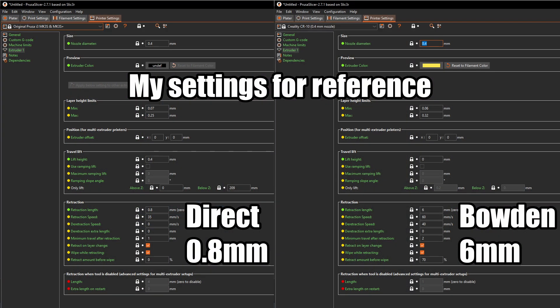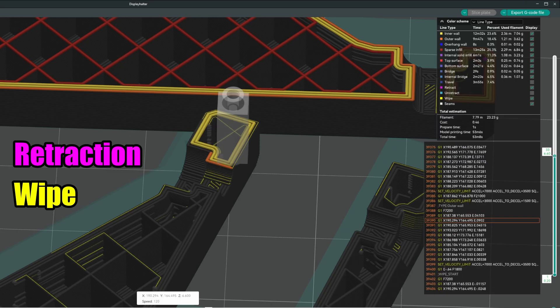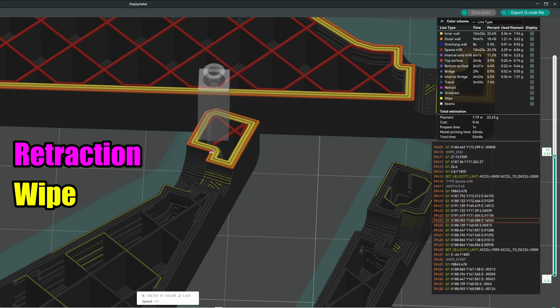Retraction is used to prevent material from oozing out of the nozzle when the print head travels from A to B — it's the most important countermeasure against stringing and tiny blobs. How much retraction is needed depends on the material and the distance from the extruder motor to your hotend. Bowden setups need rather high values, up to a few millimeters. Direct extruders usually get away with one millimeter or less. Retracting alone doesn't magically stop the remaining molten material from oozing — it just relieves the pressure, and the nozzle can still spin a fine string. The three magic words are 'wipe while retracting,' which moves the printhead a few millimeters back to wipe off the excess material.